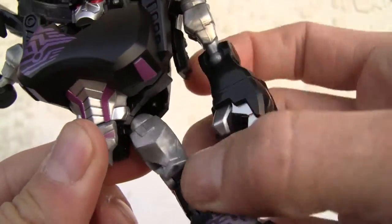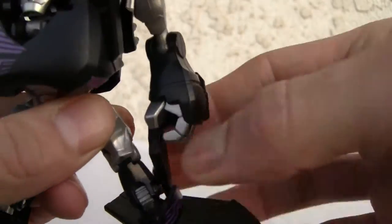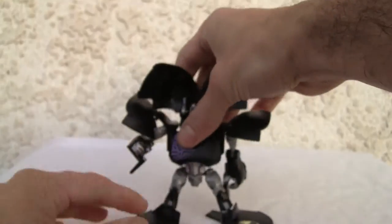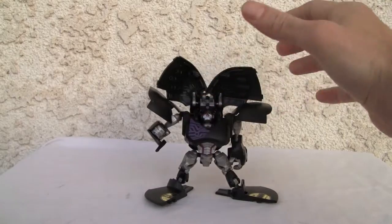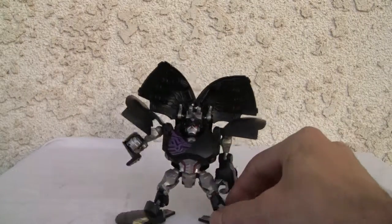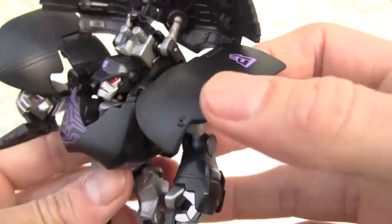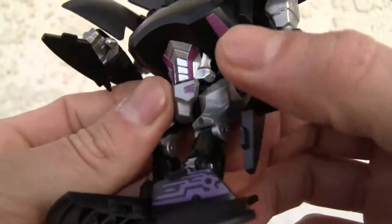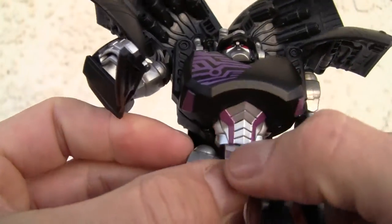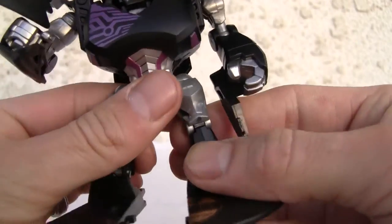Same thing on the other side. No waist articulation, even though it looks like it has a joint. Ball joint on the hips, single joint on the knee, and a ball joint on the ankle. His big feet make him stand up, so he's not that bad. I like the paint apps — molding is good, the New Era branding is still visible. I like the pink or fuchsia color, though there is some paint app variation between sides.